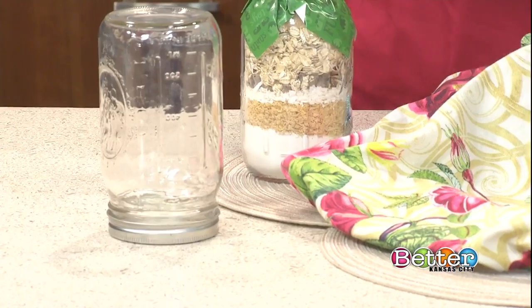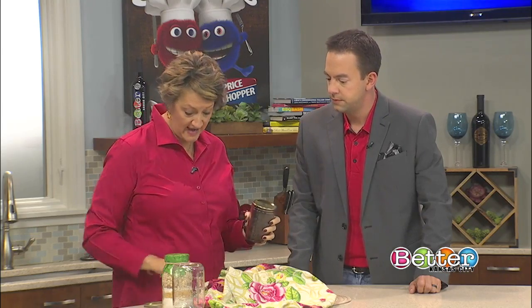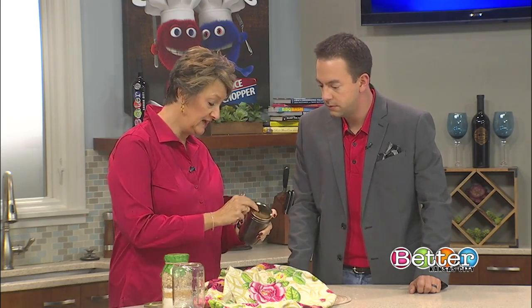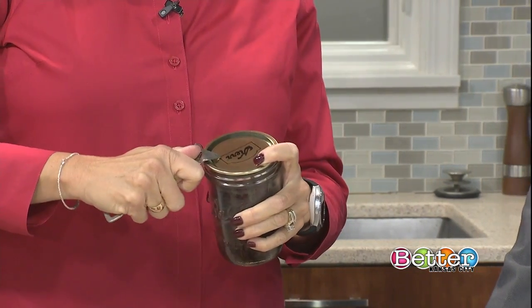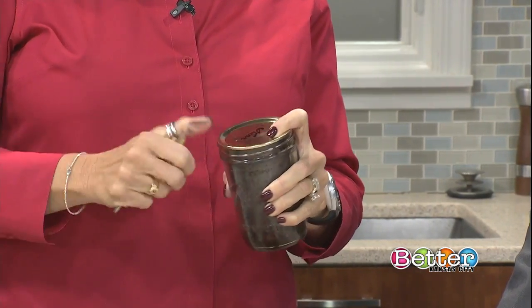I did this one yesterday — this is brownies. What happens is you will see you can't get that lid off. You actually have to get your church key out and pop it open, just like if you had canned vegetables.